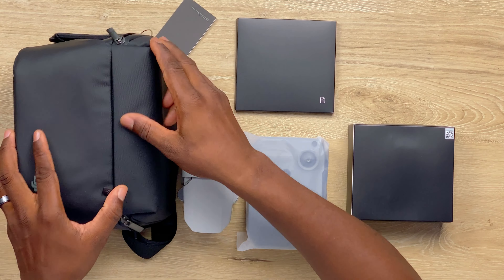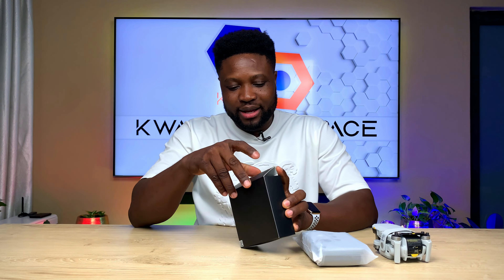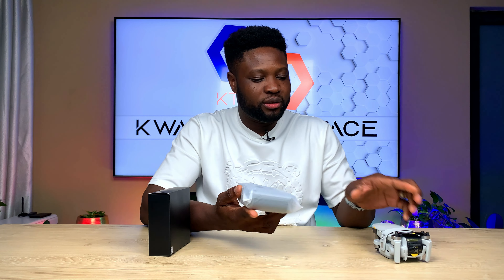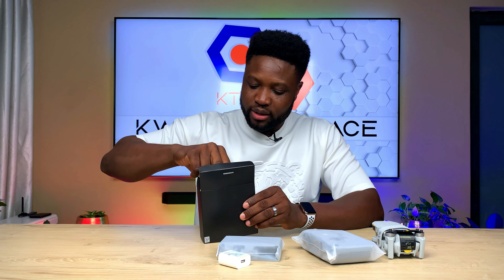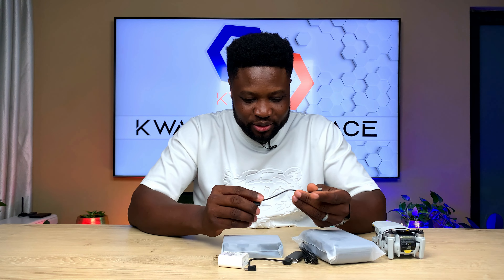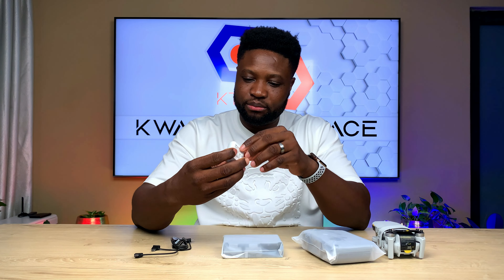Let's open here. Because this is the Fly More combo, this is what it comes with. Standard — if it is not the Fly More — that's all you're going to have in the box and you're good to go. So this is your charging hub, power brick. This is a bunch of USB Type-C to Type-C, micro USB, and Type-C. This one here — USB Type-C to Type-A — power brick here.